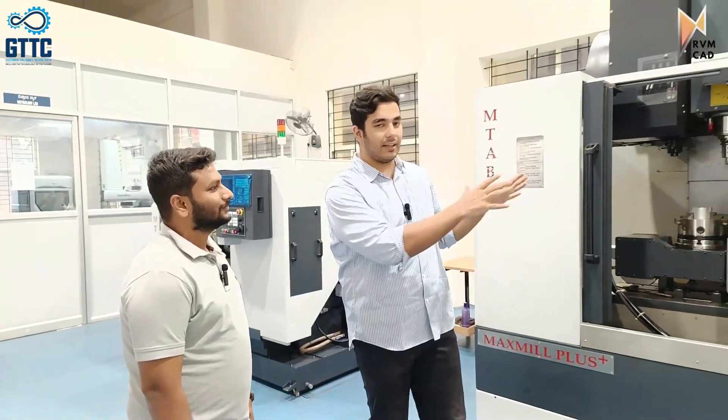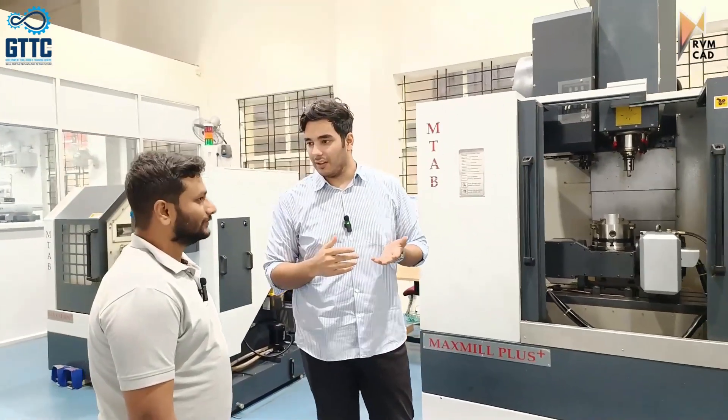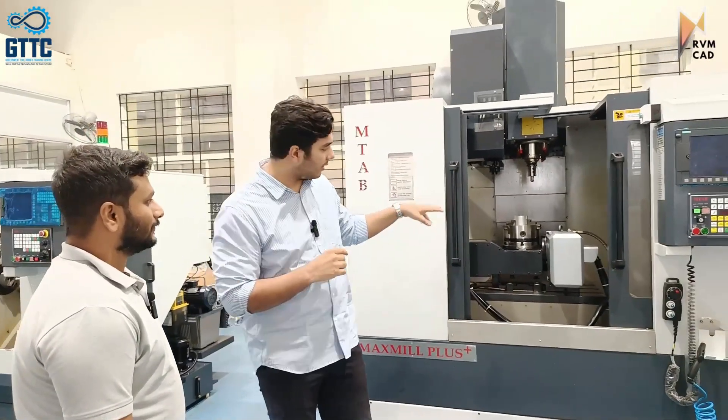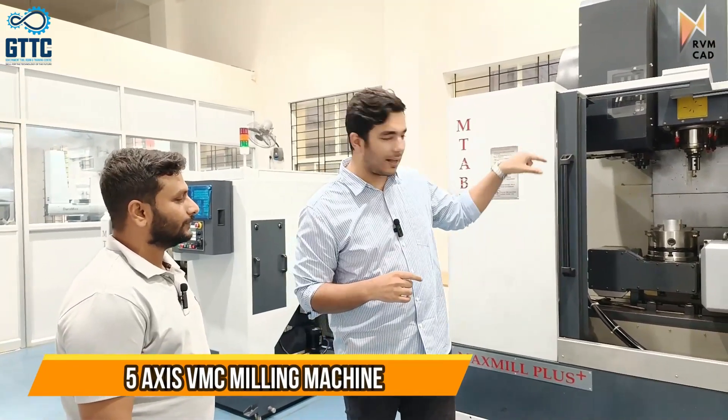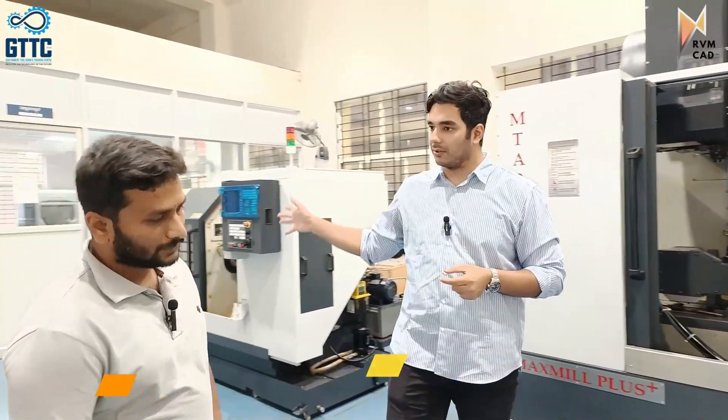I want you to explain what exactly this machine is. I can see there is a Siemens control — it is a huge machine and I think it is a 3 plus 2, 5-axis machine. Please give an overview of what this machine is, which control it is, what is the travel, bed size, all these things, and then we will go on that machine also.